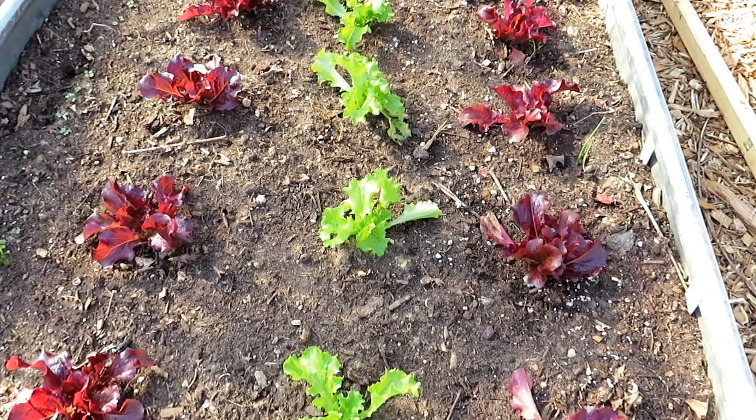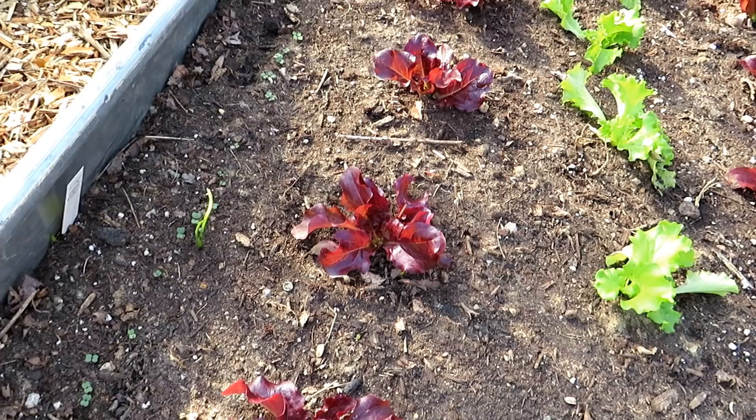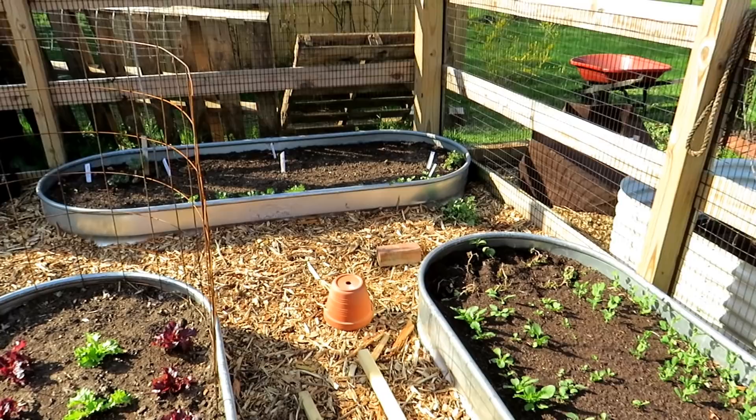Lettuces that I seed-started — these went into here on the 28th of March. Today is April 7th. Arugula along there. Arugula sprouts up really fast. I put it right next to each other; I don't space it out because I'm going to be cutting it while it's still small. That went in on March 28th, so arugula really pops quickly — that sprouted in about seven or eight days.